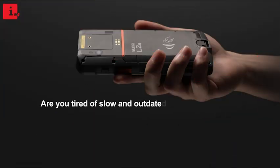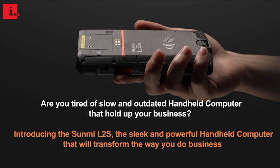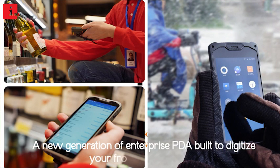Are you tired of slow and outdated handheld computers that hold up your business? Introducing the Sunmi L2S, the sleek and powerful handheld computer that will transform the way you do business — a new generation of enterprise PDA built to digitize your frontline operations.